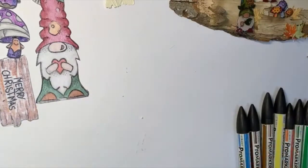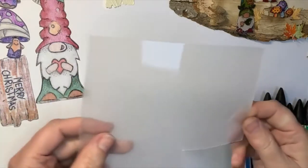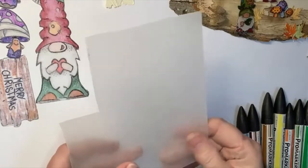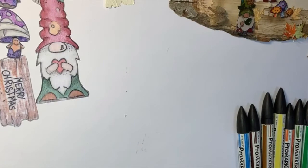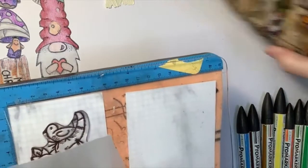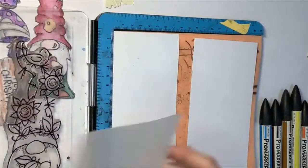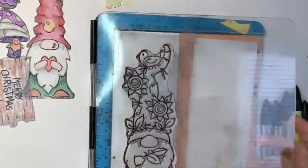Shrink plastic comes in different finishes — you can get completely white or this clear version. The clear has a glossy side and a matte side. I tend to stamp onto the glossy side and color onto the matte because it holds color better on the matte side. I'm going to put my bit of shrink plastic and my stamp just here, make sure it's all lined up.